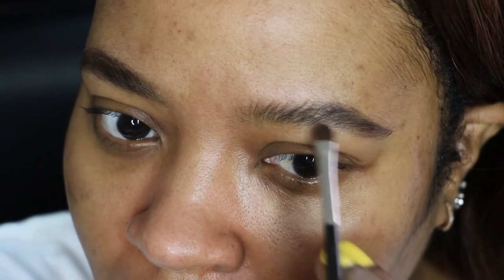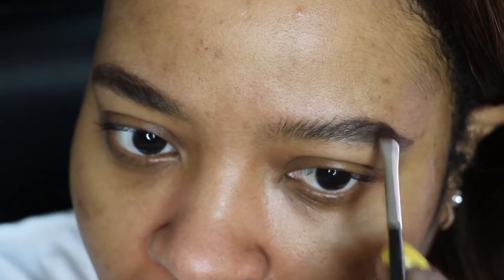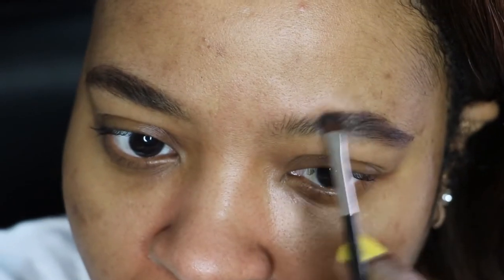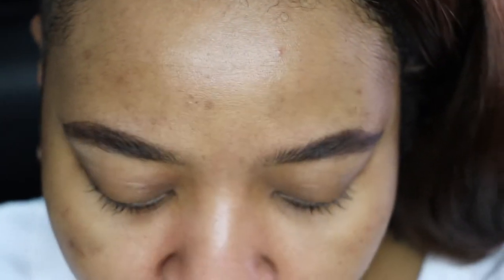I'm not editing or cutting anything out of this video because I want you guys to really see that it only takes a few minutes. This saves a lot of time for people who are getting ready instead of trying to stroke every single hair. Nobody's got time for all that — this is a super easy way to do your brows.